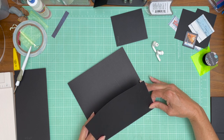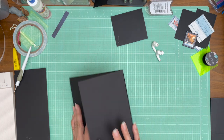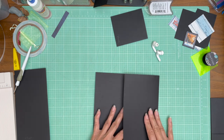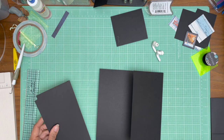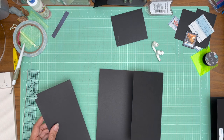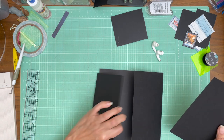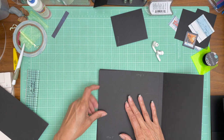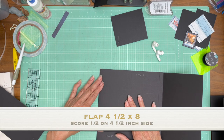The pockets are open to the left and right, and then we're going to install a four and a half by 8 inch panel flush on the left-hand side.